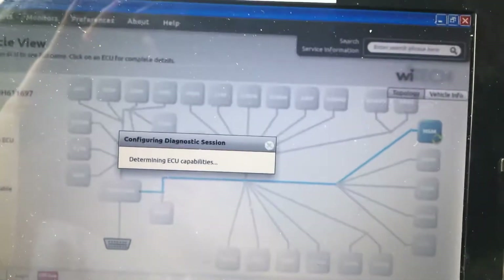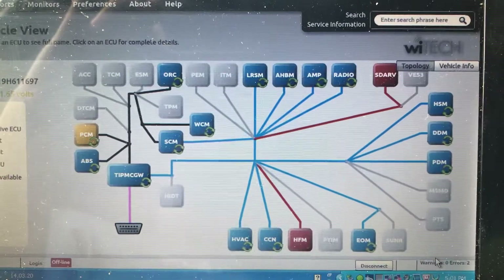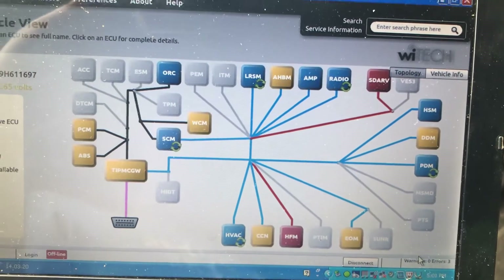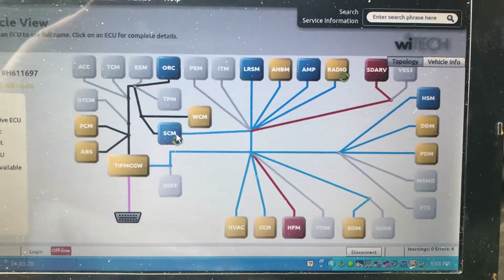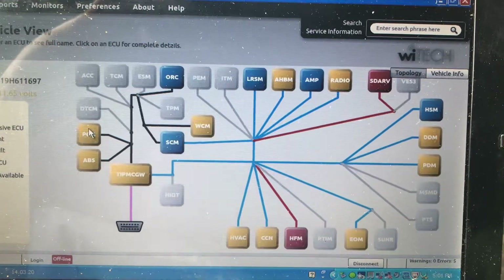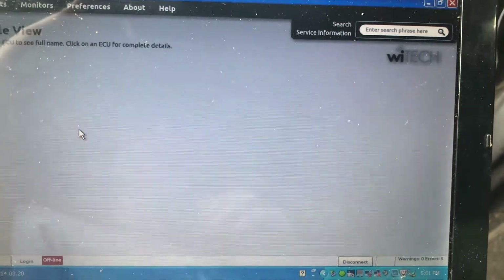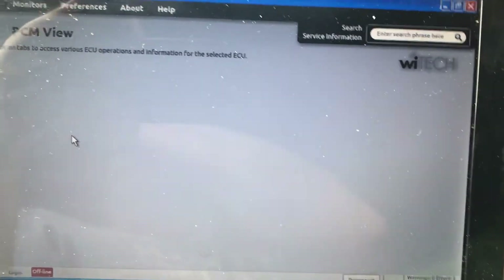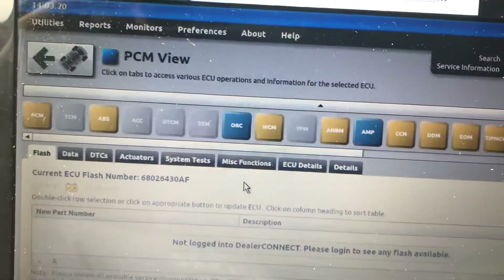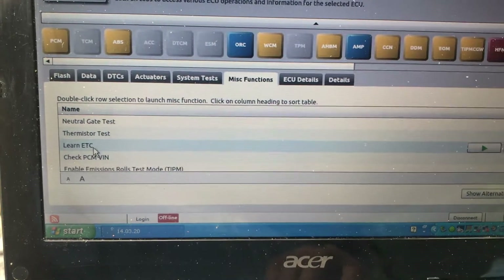It's doing its thing here. Once this is finished, we'll go into the PCM view.